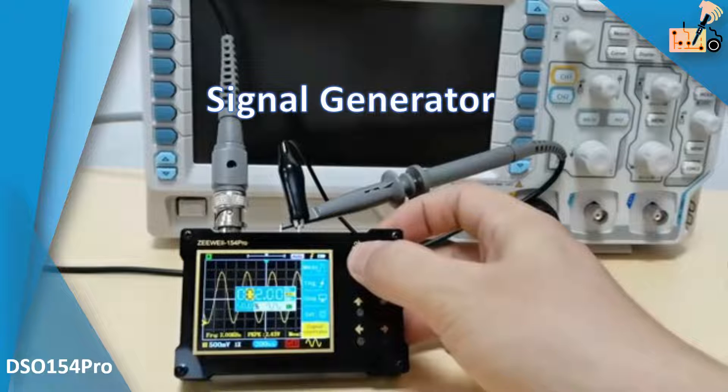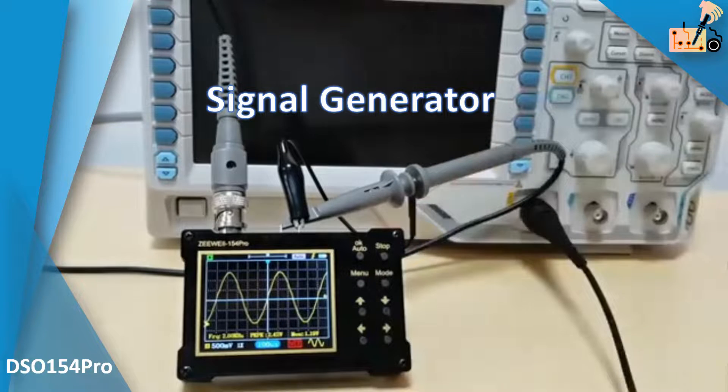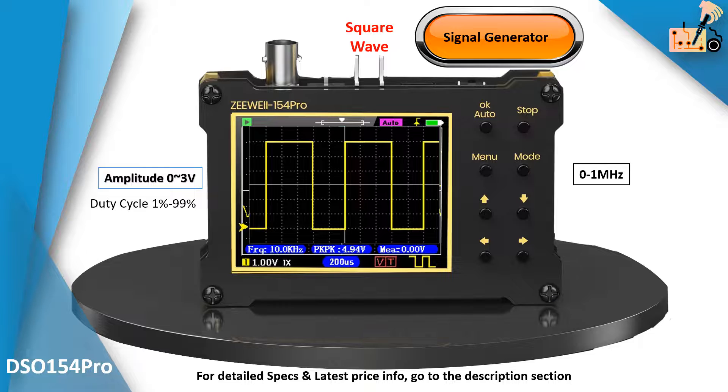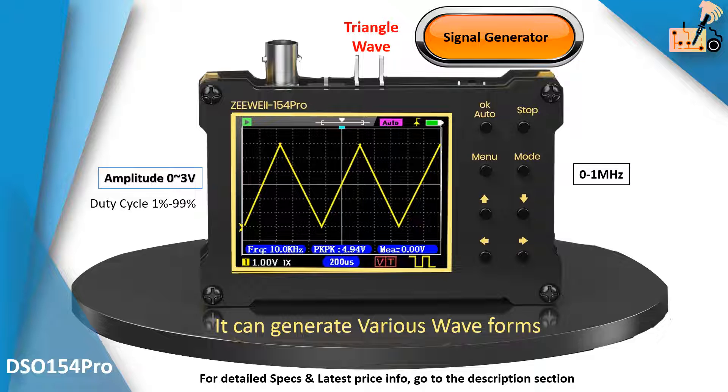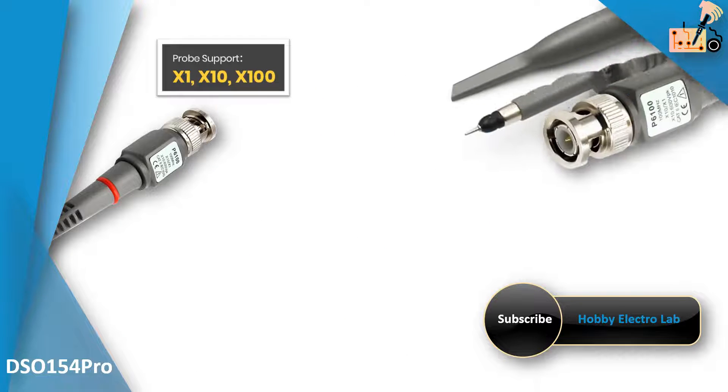The included signal generator facilitates various applications, from probe calibration to component testing. Compact and portable, it's an essential tool for professionals in electronic design, automotive diagnostics, and power supply debugging.